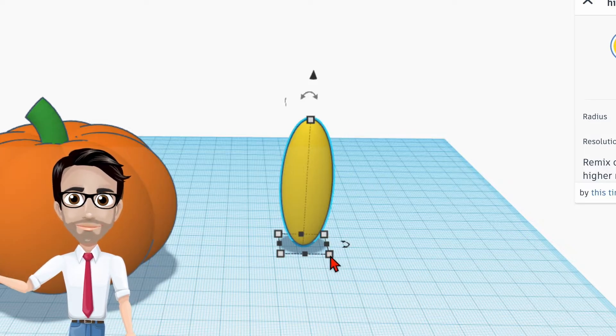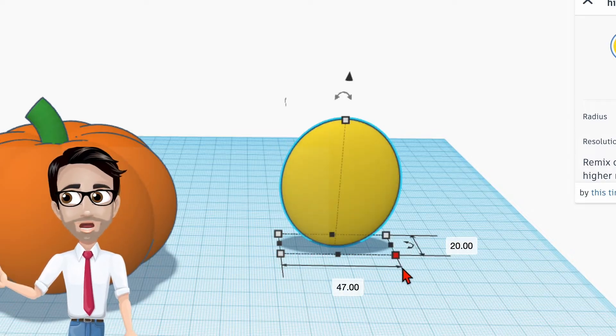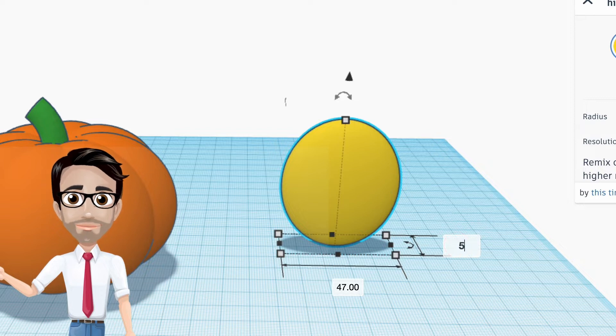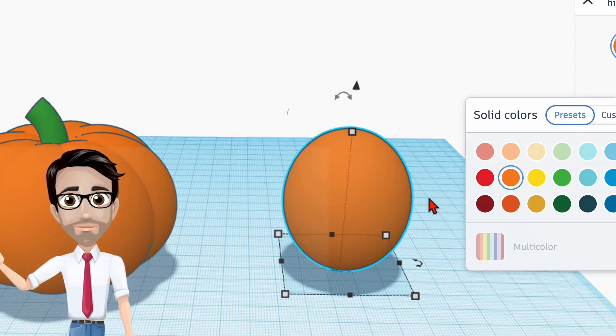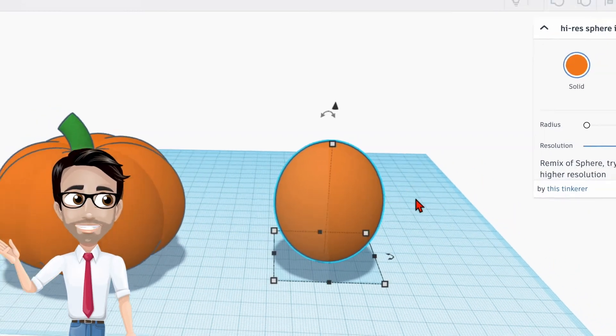This is the width — it's the one going across — I'm going to click on the front right corner and change that to 47. The depth, meaning going backwards, is going to be 54. Let's change this to orange because orange is cool for pumpkins.